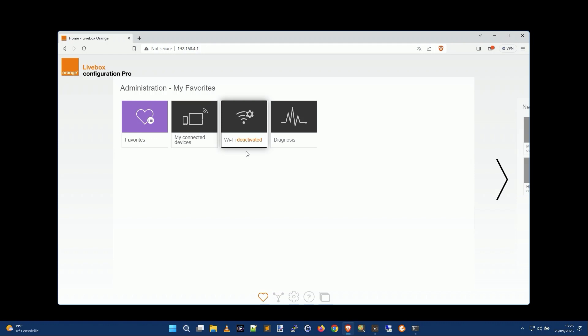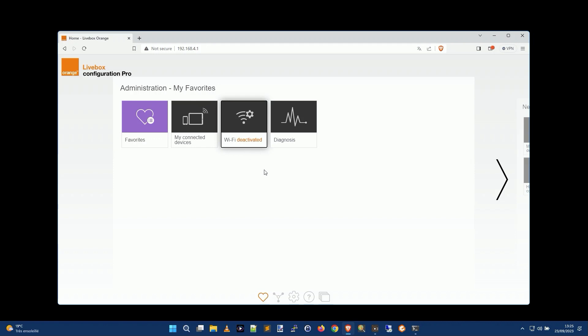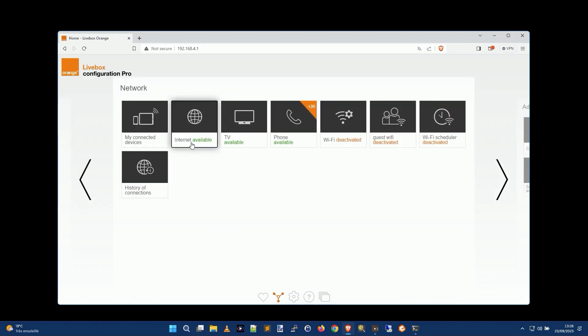When I go back to the previous page, it says 'Wi-Fi deactivated,' and I think it actually worked. To confirm, I go look at the actual physical box — and the Wi-Fi light is no longer on. So my Wi-Fi is deactivated. Obviously your box will look different, but you'll see options at the bottom of the screen: internet available, TV available, phone available, Wi-Fi deactivated, guest Wi-Fi deactivated, scheduler deactivated, history of connections — all kinds of useful things.